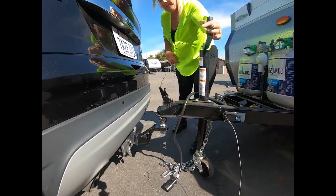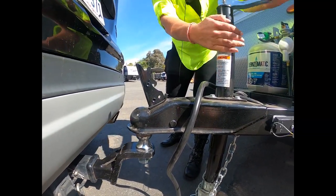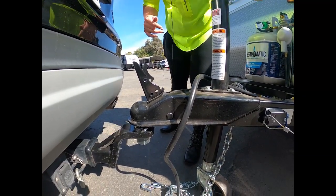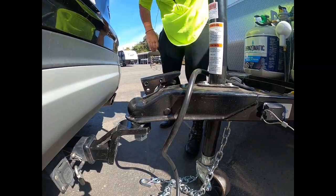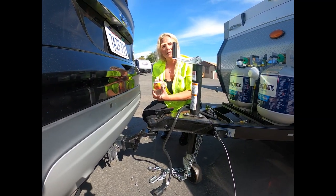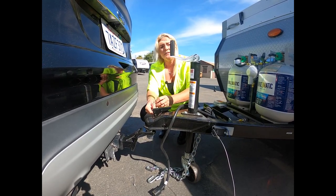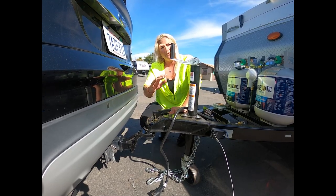Once you get this lined up you can drop this down. You can kind of manhandle the A-liner like that, and you're going to make sure that the coupler is locked into place. When you get that locked into place you can put a safety pin lock. Some folks like to have it be a locking one for security as well, but we have these really basic ones here — it's going to make sure that this does not come unlocked.